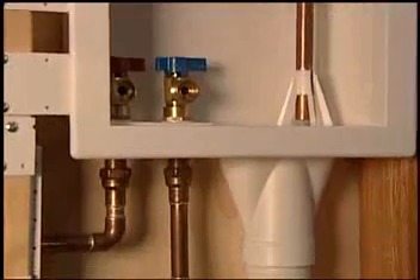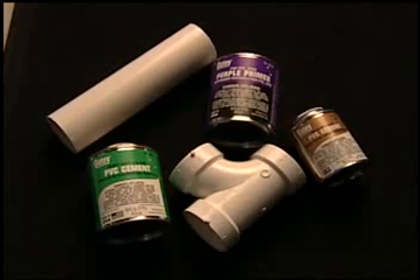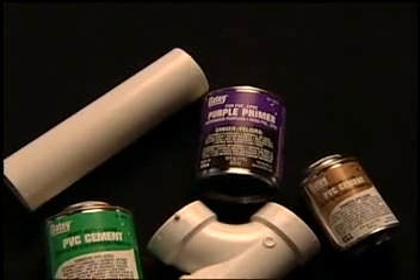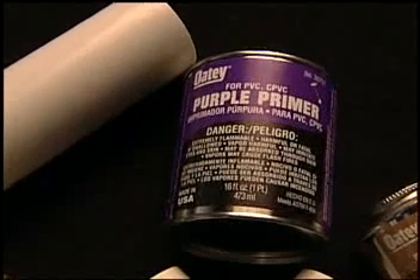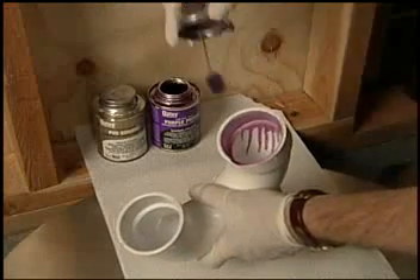PVC pipe is used in residential drain, waste, and vent systems. It is identified by its color, which is white. There are many cements and primers that the user may choose for this application. For best results using PVC pipe, we suggest using an NSF-listed purple primer. Use caution with purple primer, as it can leave a permanent stain on some surfaces.